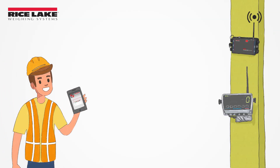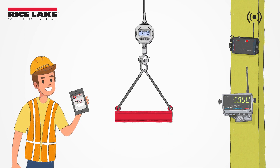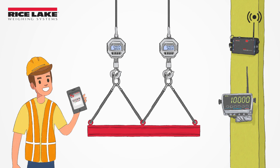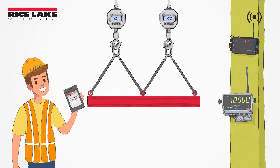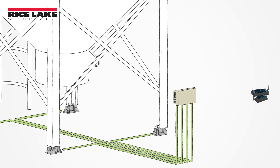You can view individual scale weights or easily sum several scales together, making the ScaleCore web server ideal for overhead lifting applications with multiple pickpoints or for monitoring the weights of individual load cells that are part of a tank weigh module.